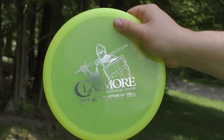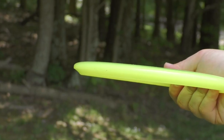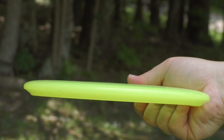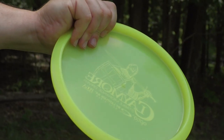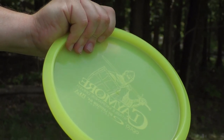The Latitude 64 Claymore in the Opto Plastic has that prototypical mid-range feel. The rim is not too deep or wide, feels very comfortable in your hand, has a slight dome but still pretty flat, and the Lucid Plastic is real gummy and comfortable in the hand.